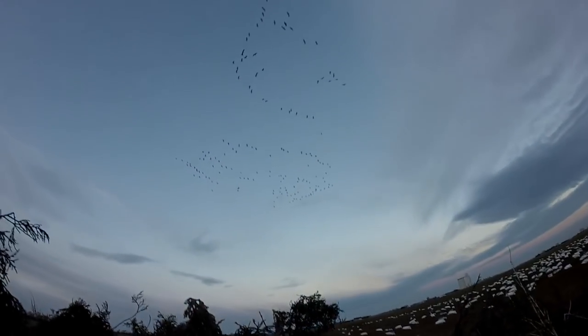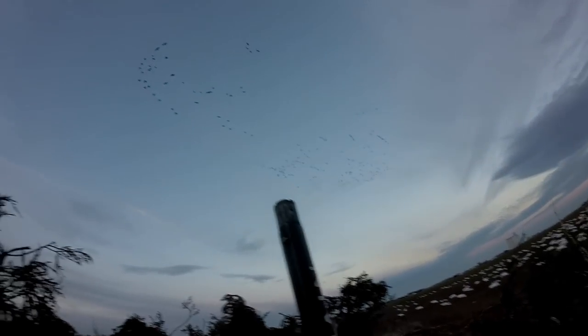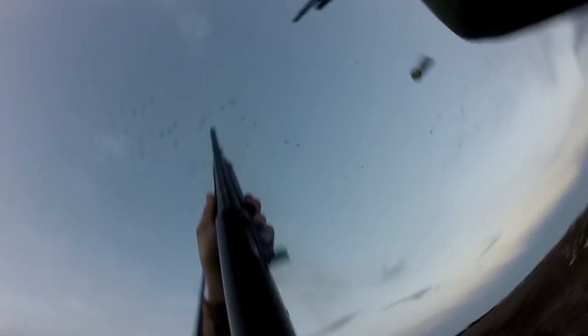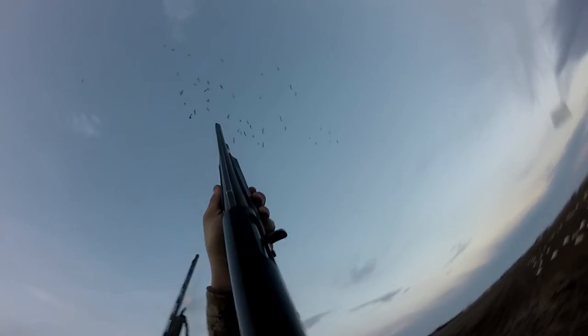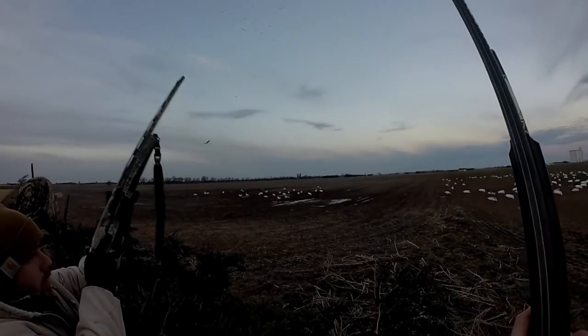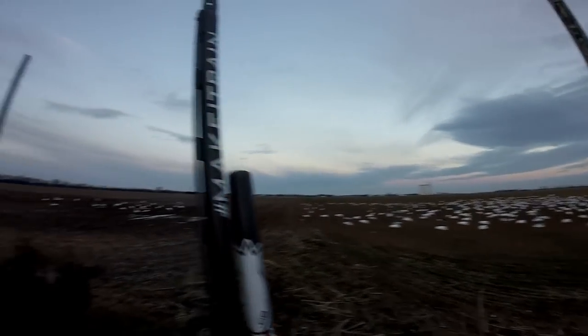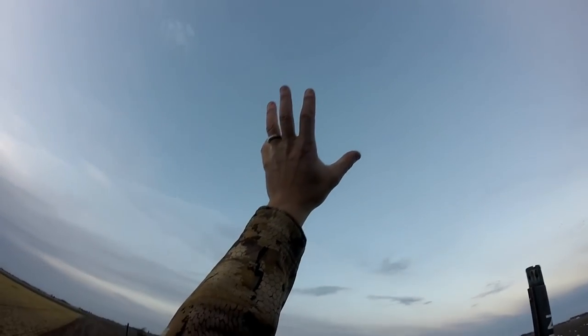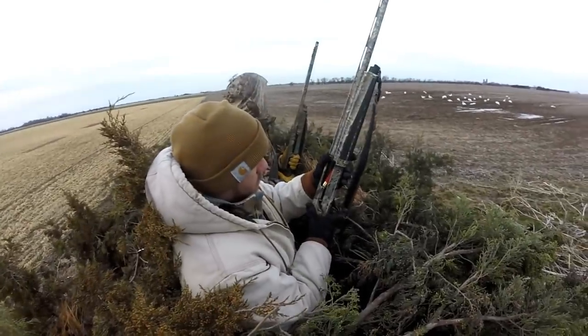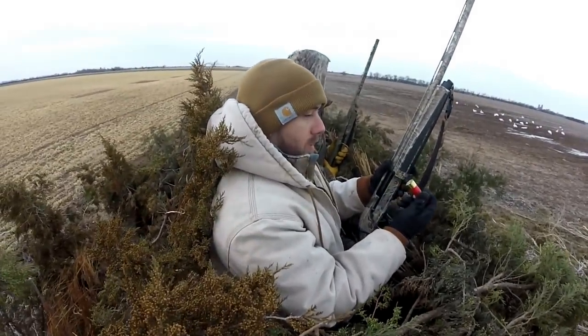Those are blues — right above them — dude we're gonna have to shoot these! Nice — one, two, three, four! They came over the top and stalled on us. We had to go. That's what we gotta do right there boys. Did your gun mess up there, champ?